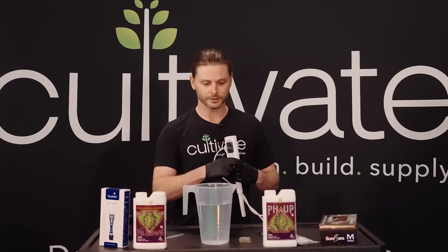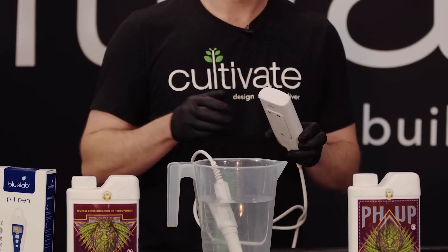Today we'll be using a handheld hand-o-meter. You take a sample of your water from your reservoir — clean, no nutrients in it — pop in your probe and get a reading.